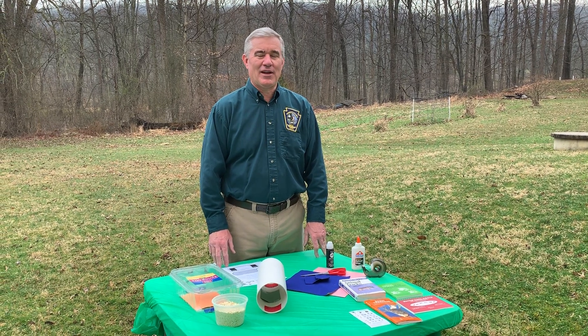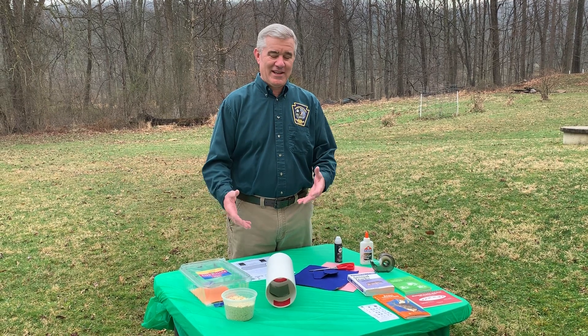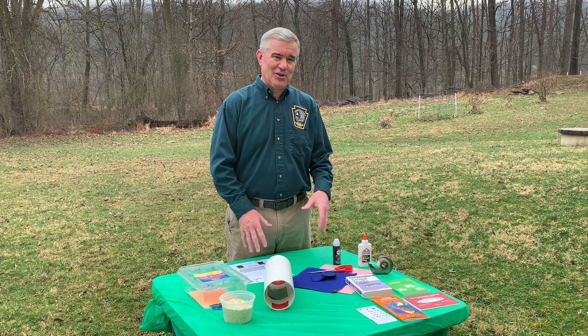Hi, my name is Dan Lynch. I'm a wildlife education specialist with the Pennsylvania Game Commission. What I'm doing today is giving you an idea of a nature activity that you can do while you're stuck at home during COVID-19.